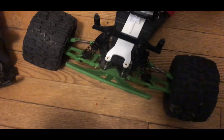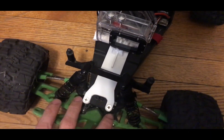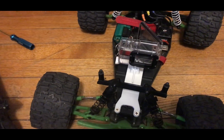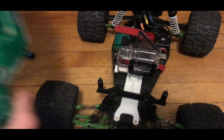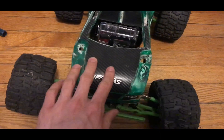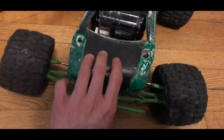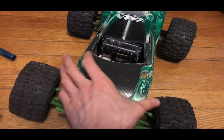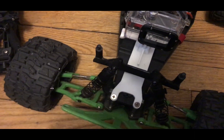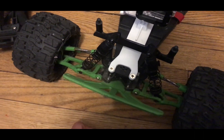I also 3D printed this right here — it's a GoPro mount for the Rustler. You can see I'll put my camera there. I made an opening on the body — it's pretty beat up so I don't care. I'm gonna remove these RPM control arms and replace them with the 3D printed ones.